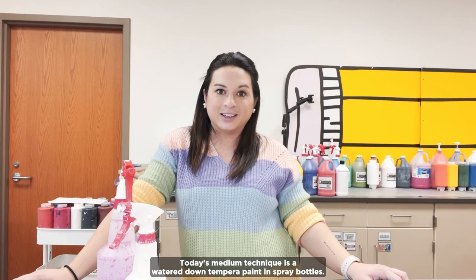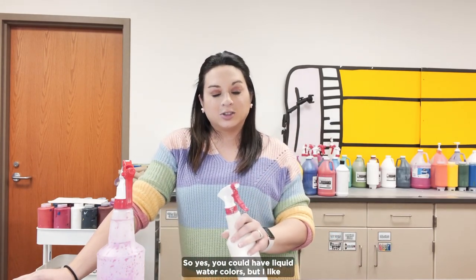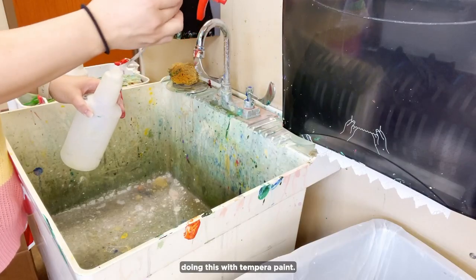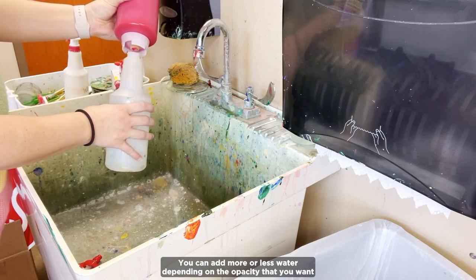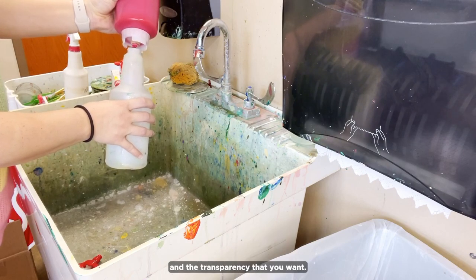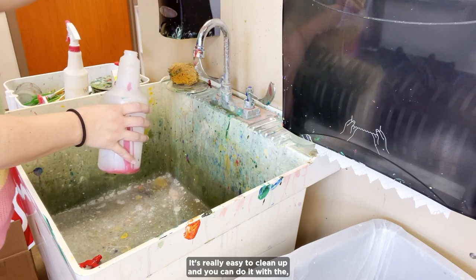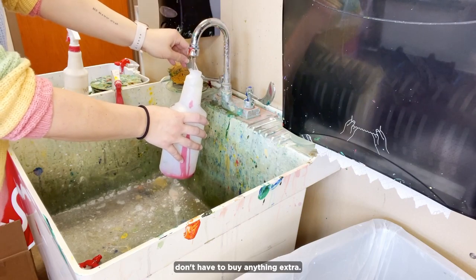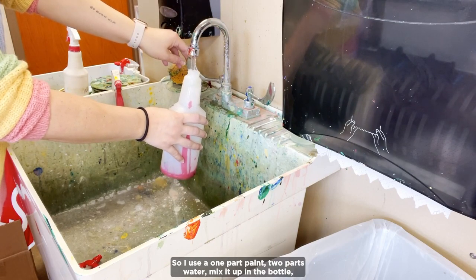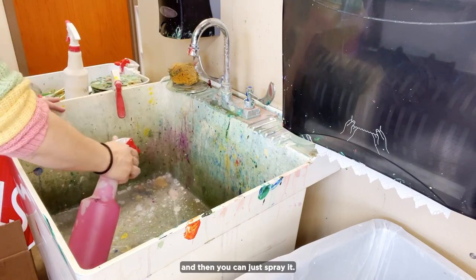Today's medium technique hack is watered-down tempera paint in spray bottles. You can have liquid watercolors, but I like doing this with tempera paint. You can add more or less water depending on the opacity and transparency that you want. It's really easy to clean up, and you can do it with the tempera paint that you already have in your classroom — you don't have to buy anything extra. I use one part paint, two parts water, mix it up in the bottle, and then you can just spray it.